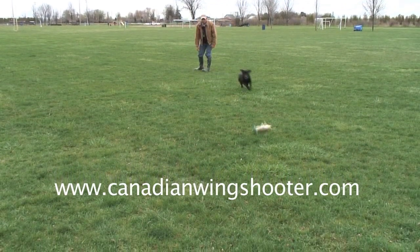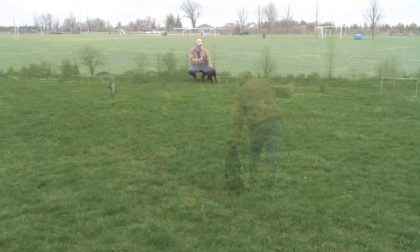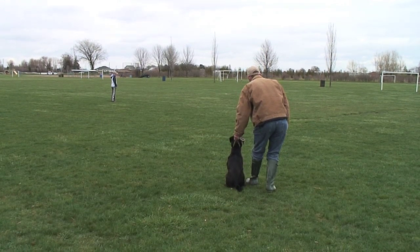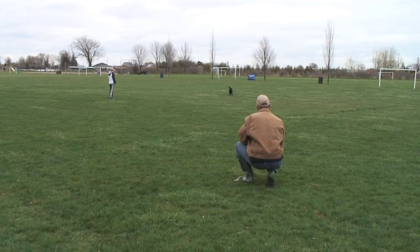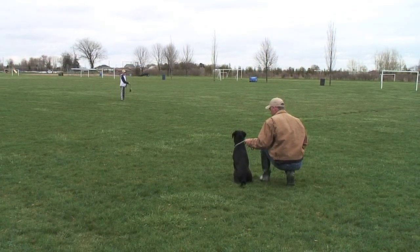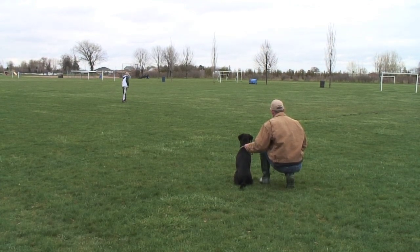However, to introduce structured retrieving to the dog, what we tend to do is restrain the dog from the retrieve with a leash or a cord of some sort, and then throw the dummy ourselves. We call that a handler-thrown dummy. You just throw the dummy out in front of the dog and introduce the dog in simple conditions, such as short grass — very easy terrain for the dog to see the dummy. Make sure you use a white dummy so the dog can see it.